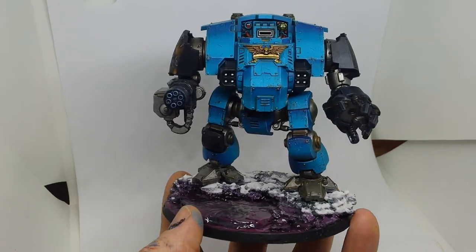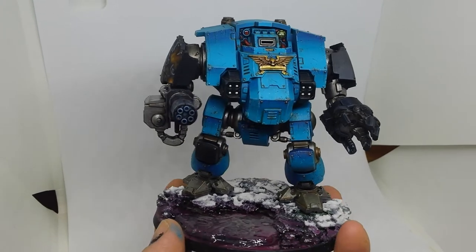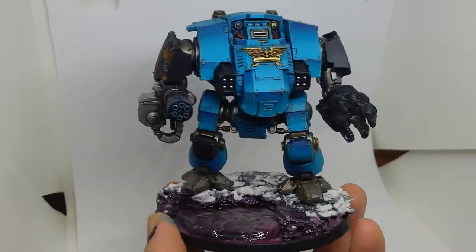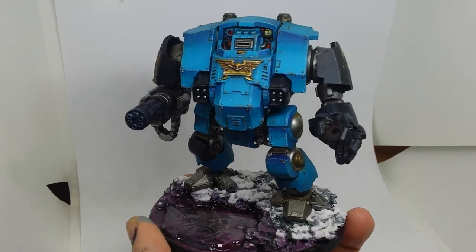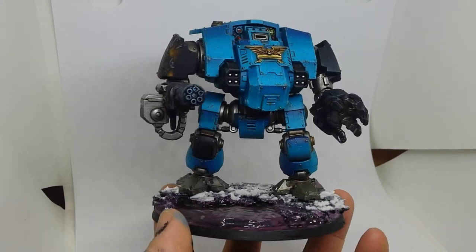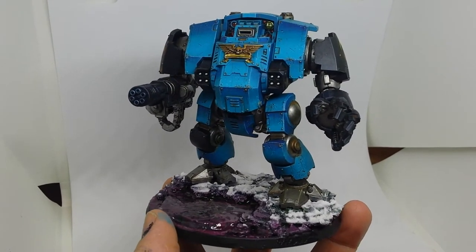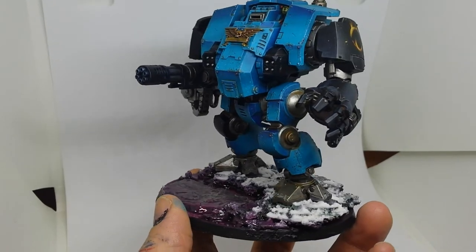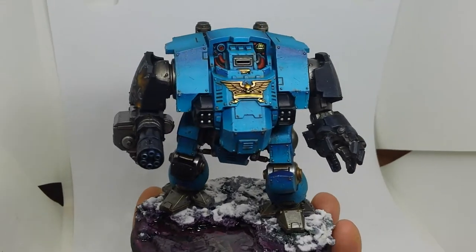My girlfriend actually picked the colours for these. She wanted to see me try and paint something with Sotek Green and Temple Guard Blue. There's not as much Sotek Green on this because it mostly runs through the blues — Sotek Green shaded with Kantor Blue, which gives quite a nice depth, then Temple Guard Blue layered, Lothern Blue edge highlights, and then mixed with white for further edge highlights.